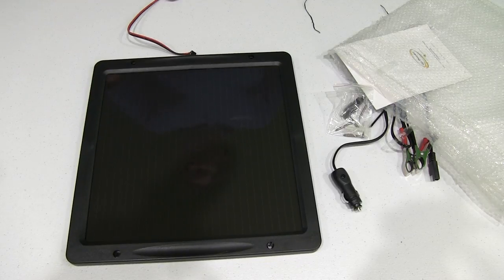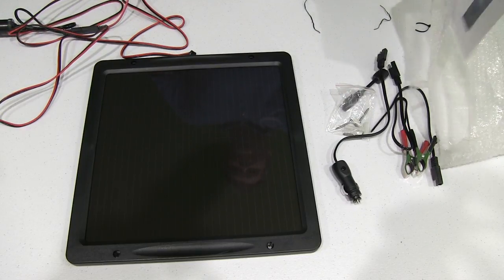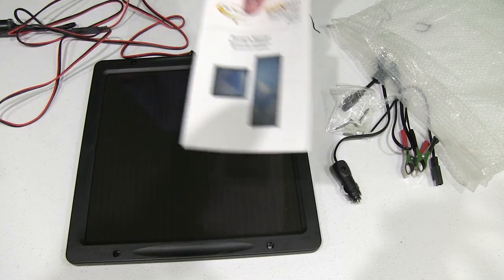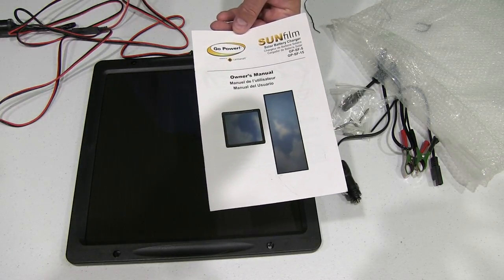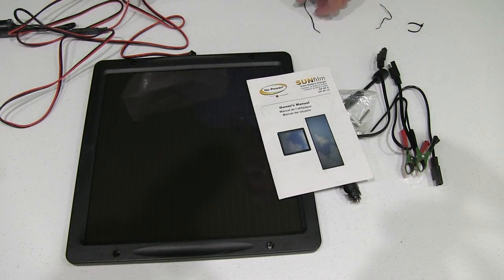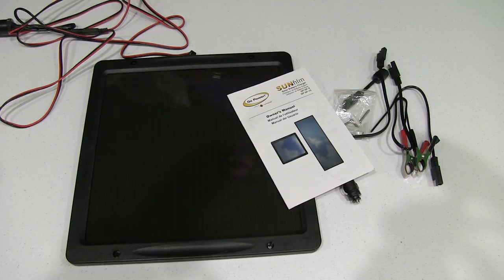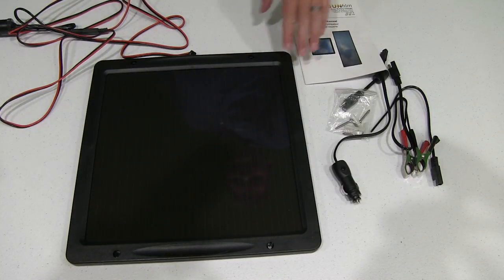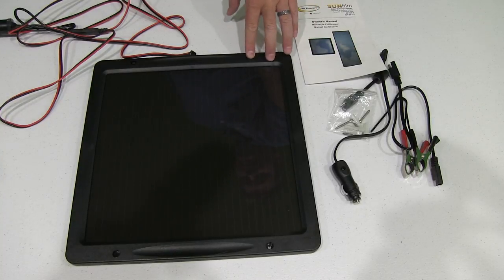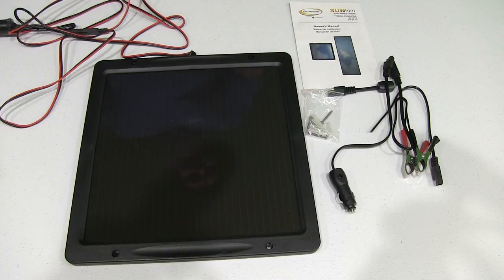This is a good sized solar panel for portability and I couldn't have been happier with the price. It does come with an owner's manual. You can check the video description for a link to where you can find more information as well as order this solar panel kit online. I'm very happy with the unboxing — it looks really nice and came with a nice assortment of accessories.